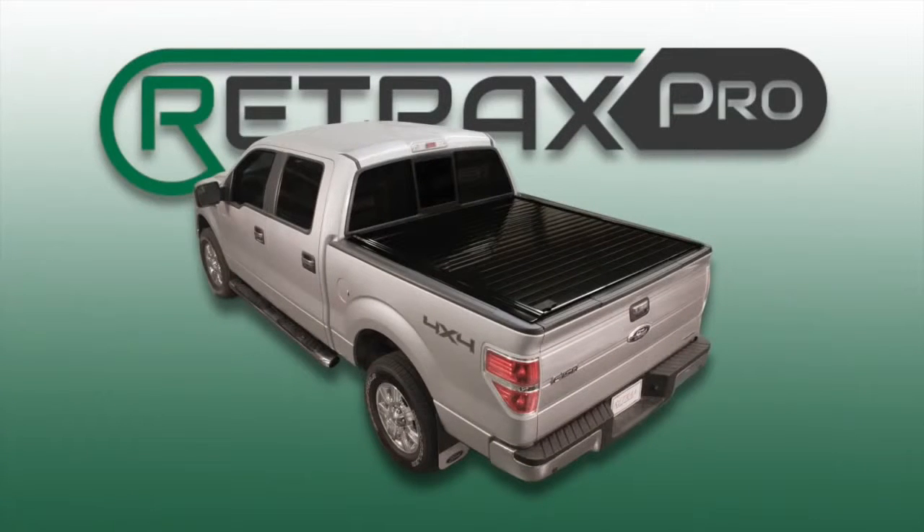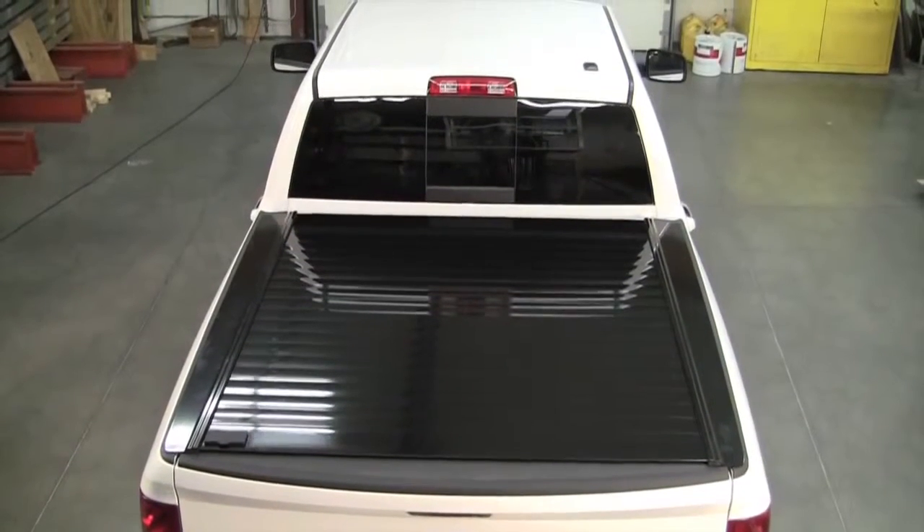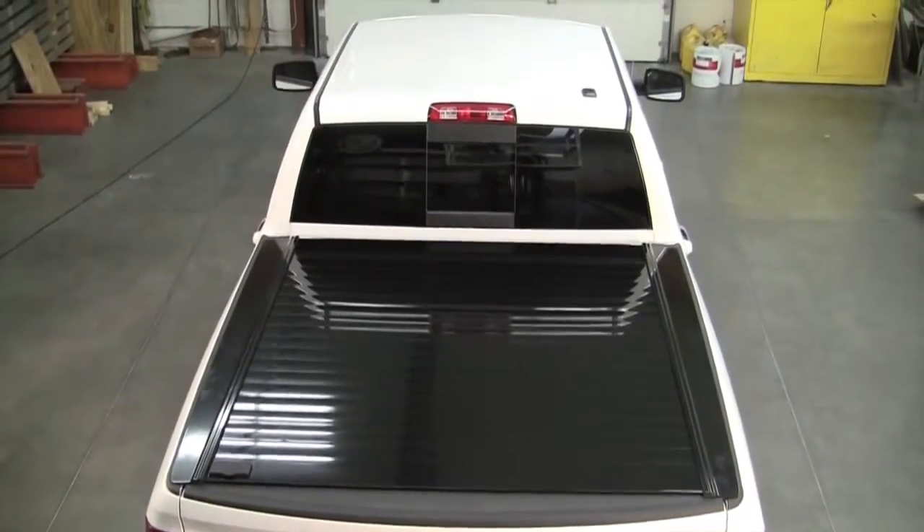Retrax Pro retractable bed covers are made with industrial-strength powder-coated aluminum, giving them the strength to support distributed loads of more than 500 pounds and look good doing it.